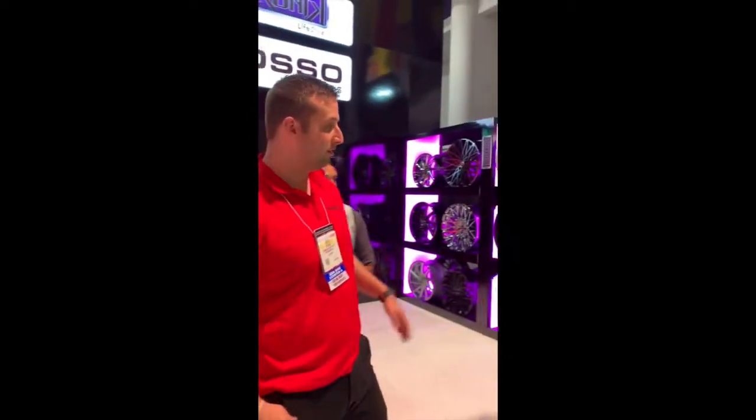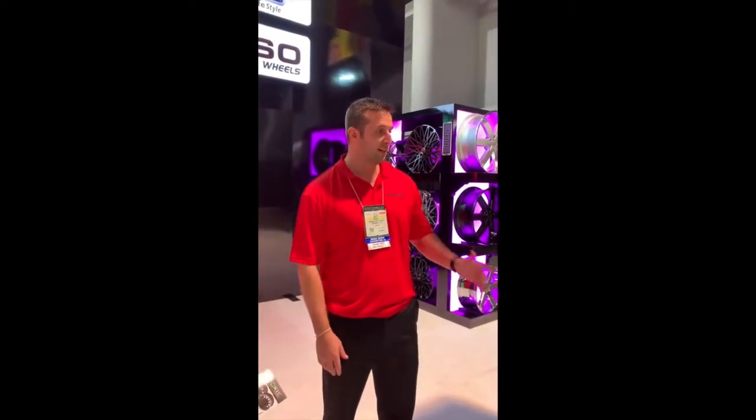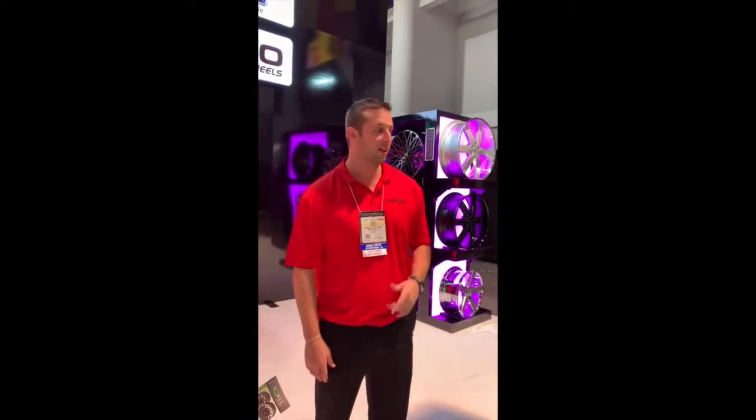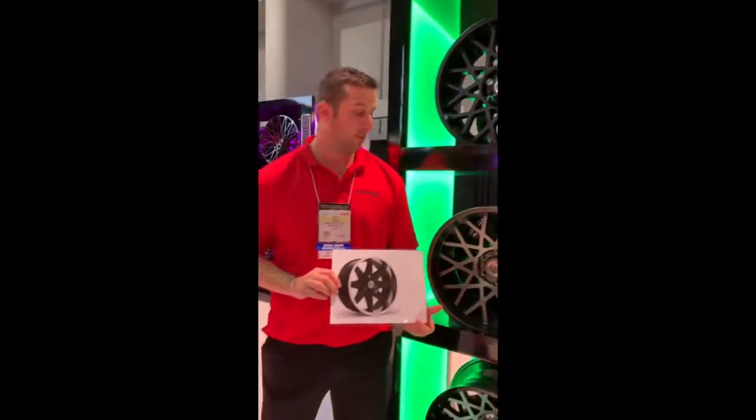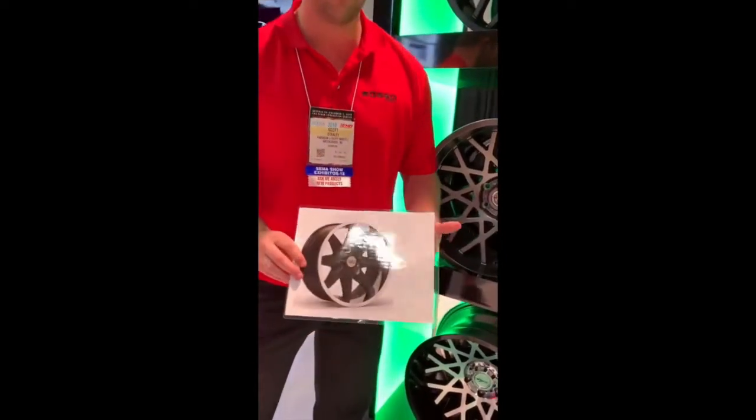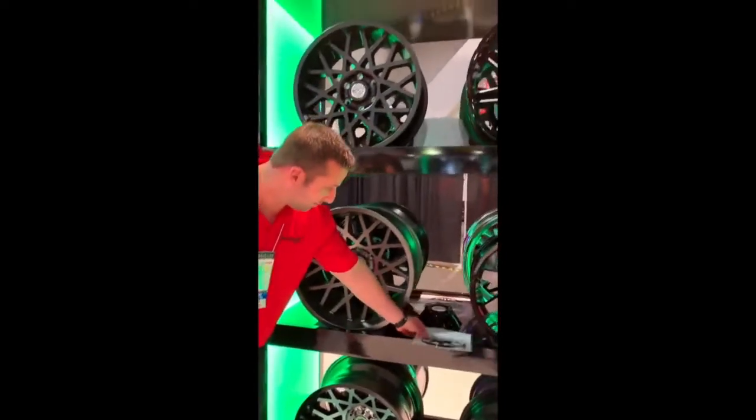Everything we do in 6-lug, 8-lug, and 5-on-1.5 for the Jeeps — and 5-on-5. Everything from 20x9 to 20x12. We are doing some 22x12s — they are coming. Some stainless steel lip options on the way as well. We don't have samples here as of yet, but we've got the deeper caps as well.